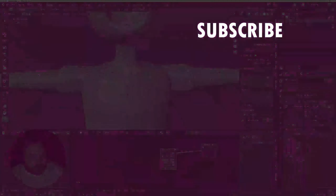Alright, our character body is done and created. Now it's time to rig it up. Let's go!